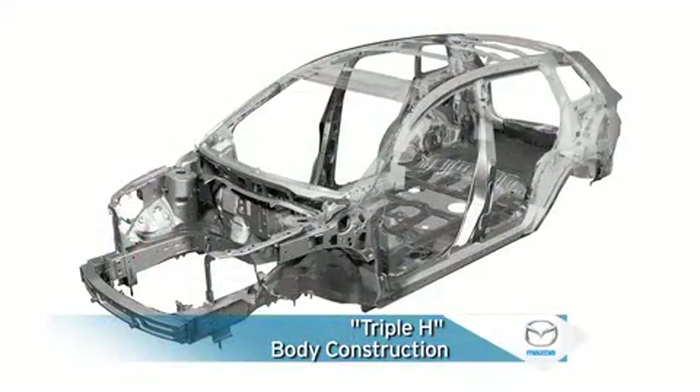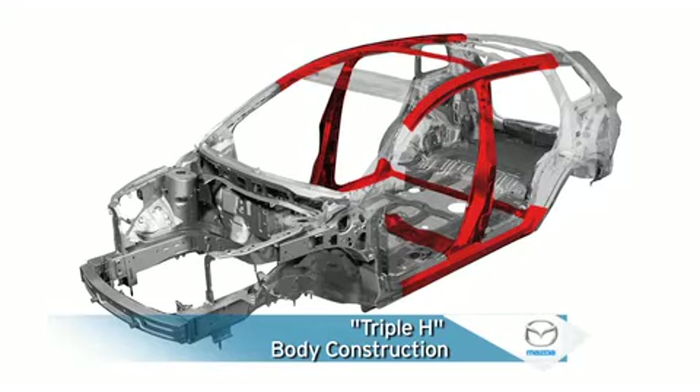Beneath a stylish exterior, H-shaped structures in the floor, cab sides, and roof strengthen the passenger compartment for better crash protection.